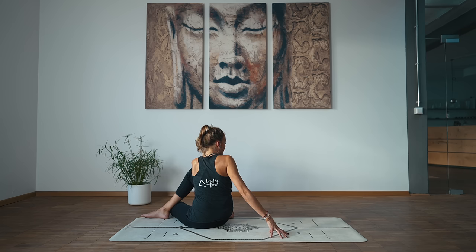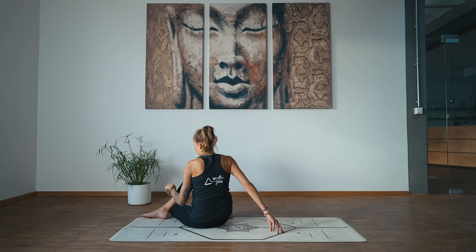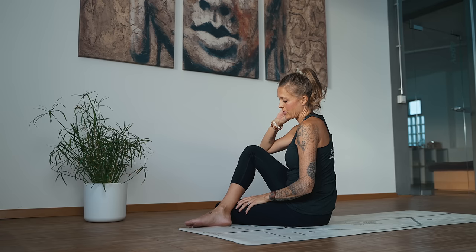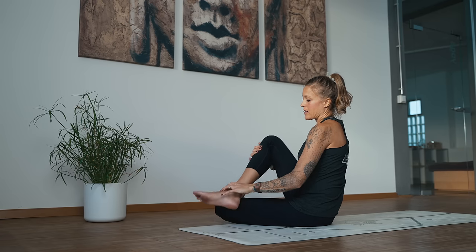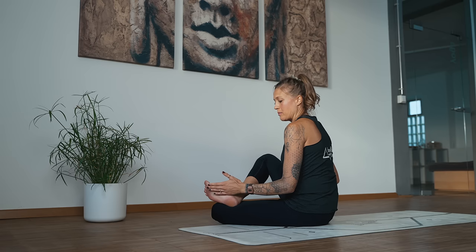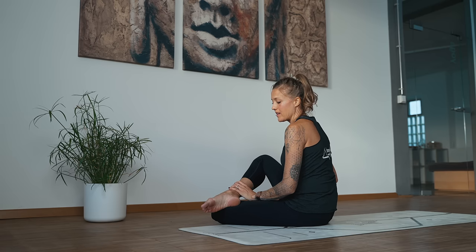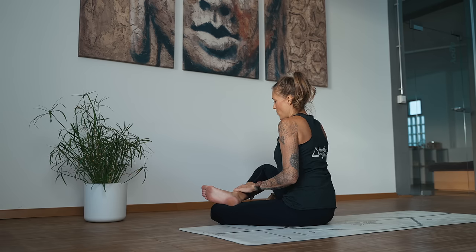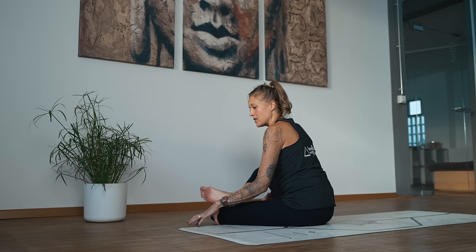Release the twist and keep your left leg where it's at. We're going to come into a modified double pigeon — bring your right ankle on top of your left thigh or knee, then flex both feet. So instead of pointing, flex. And then start to walk the hands forward to any degree.